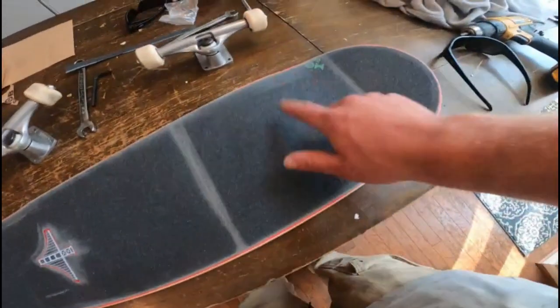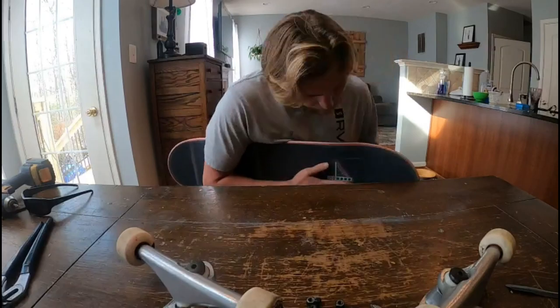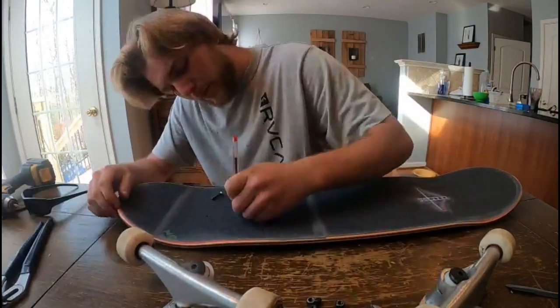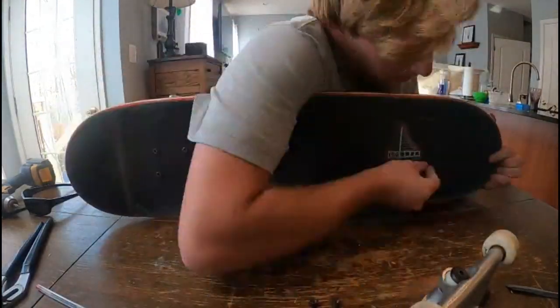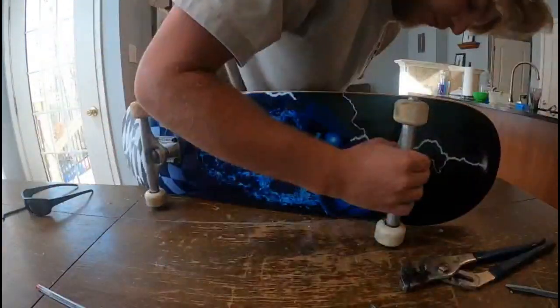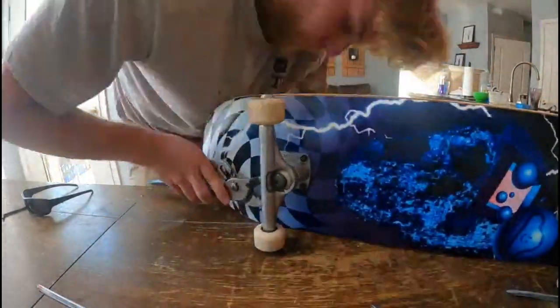Since it's all gripped up, go ahead and poke in the hardware and add the trucks. I'm going to go back to time-lapsing. Alright guys, as you can see, I just finished putting the trucks back together.